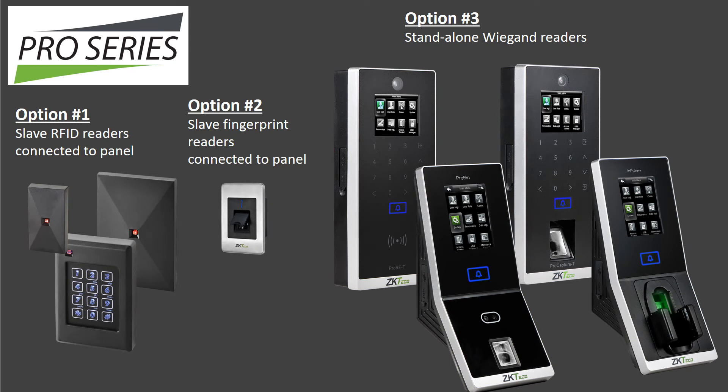Pro Series readers come in three options. Option number one consists of a variety of mullion and single-gang RFID readers which can read both ZK Access and HID cards. These RFID readers connect to any panel via Wiegand. Option number two consists of ZK Access proprietary flush-mounted mullion-sized fingerprint readers, which connect only to ZK Access InBio Pro panels via RS-485. And option number three consists of a variety of standalone Wiegand RFID, fingerprint, face, and finger-vein pattern readers, which can connect directly to either a third-party door lock or any panel via Wiegand.